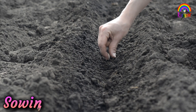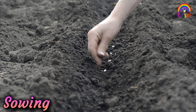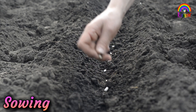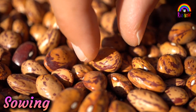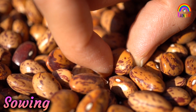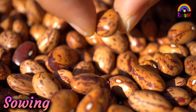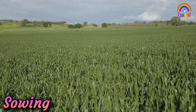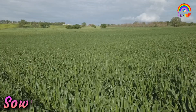Sowing is the most important part of crop production. Before sowing, good quality seeds are selected. Good quality seeds are clean and healthy seeds of a good variety. Farmers prefer to use seeds which give a high yield.